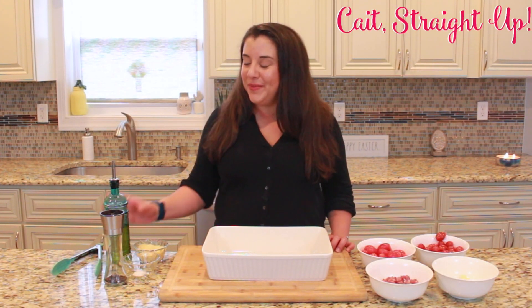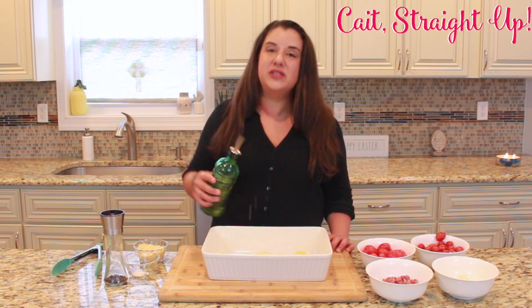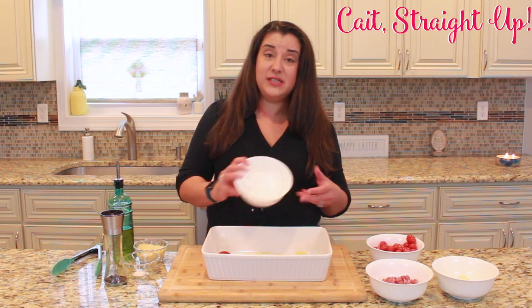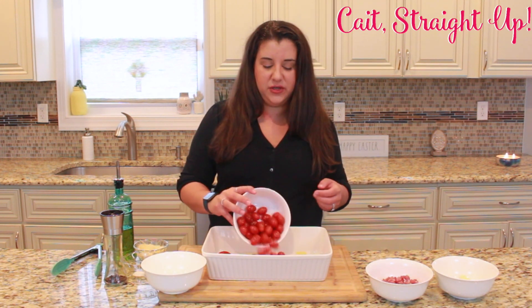So let's get started by coating the bottom of our pan with a little bit of olive oil, just a couple drizzles right over the bottom. We're then going to add two containers — the typical container size you'd get at the food store — of cherry tomatoes or grape tomatoes. If you can get one big container, then you don't need to use two.